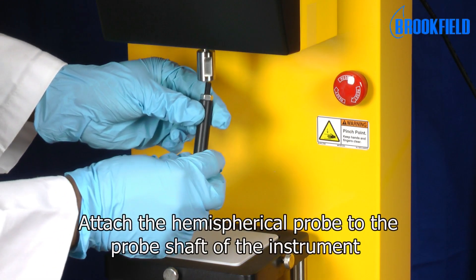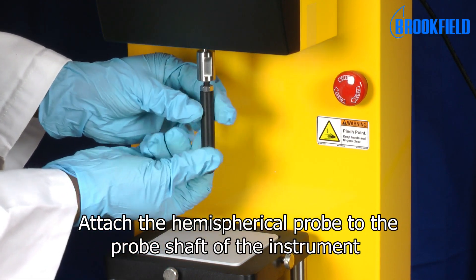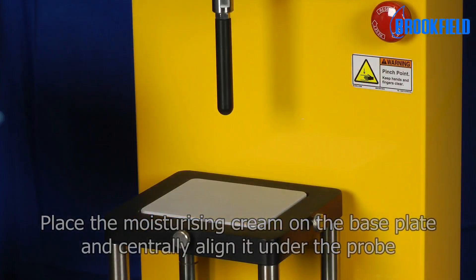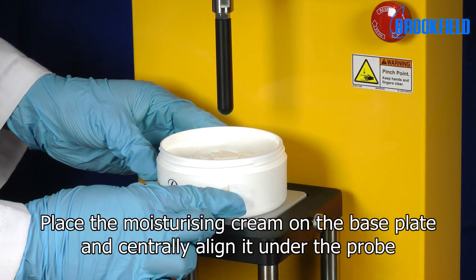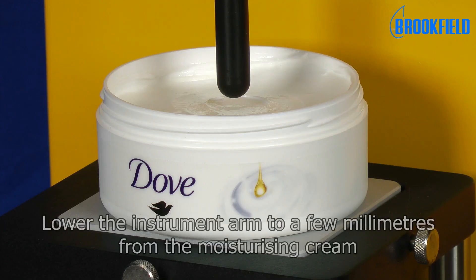To set up the test, attach the hemispherical probe to the probe shaft of the instrument. Place the Moisturizing Cream on the base plate and centrally align it under the probe. Lower the instrument arm to a few millimeters from the Moisturizing Cream.